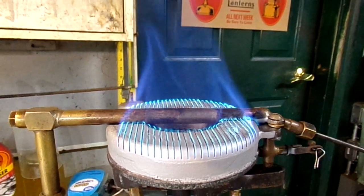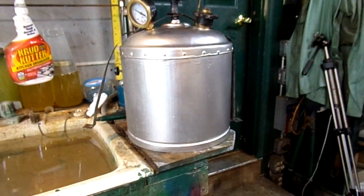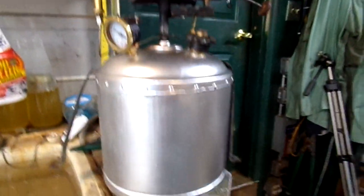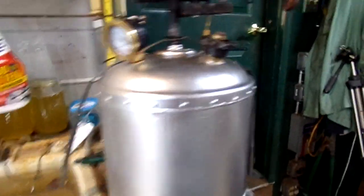All the vents are aspirating the way they should, and it's a beauty — I like this one a lot. This is the second one of these I've done for Ed Herb at the museum.